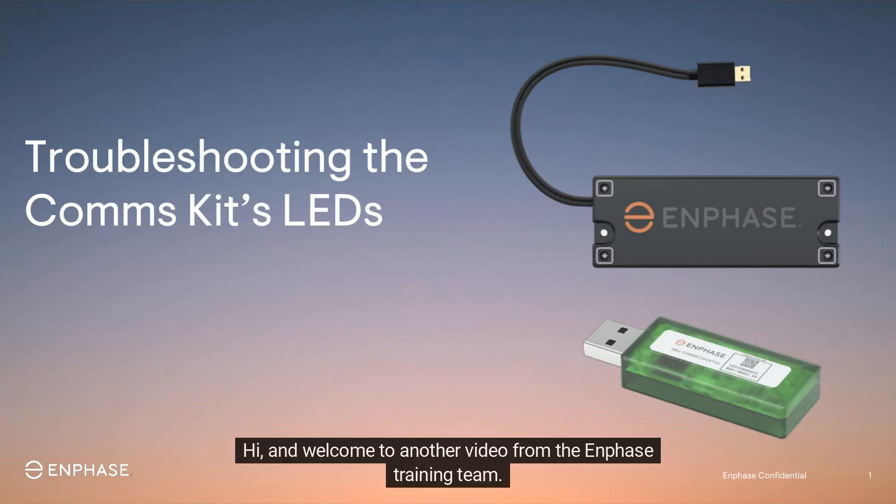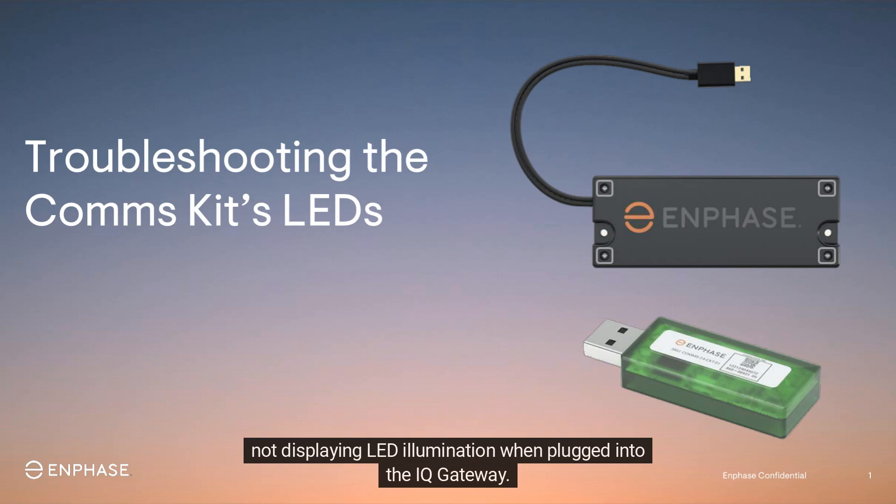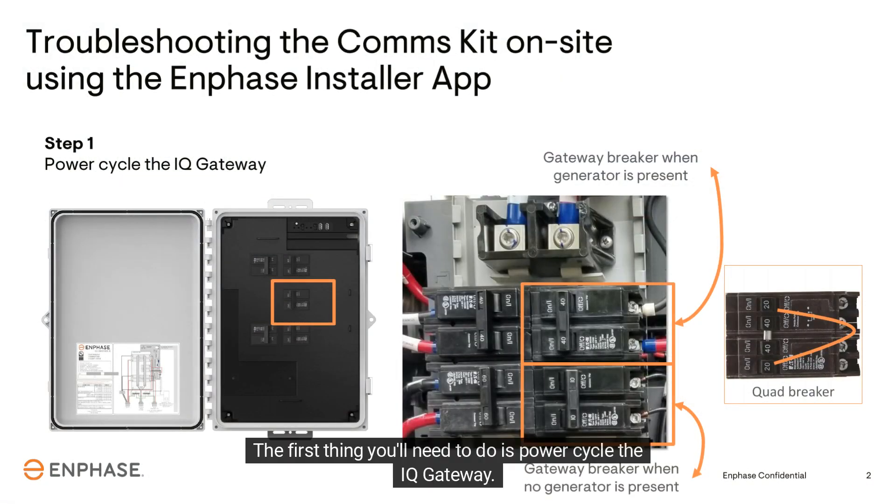Hi, and welcome to another video from the Enphase training team. The following video will provide you with troubleshooting steps to take when the comms kit Zigbee stick is not displaying LED illumination when plugged into the IQ Gateway.